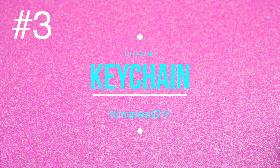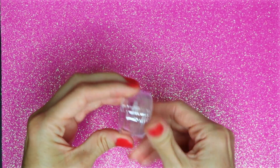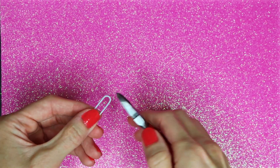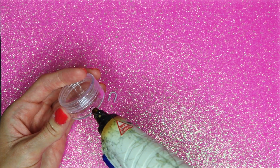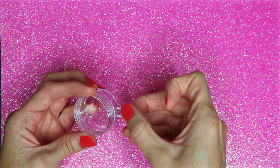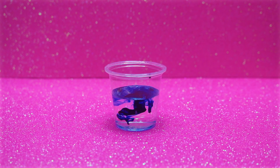The third idea will be a liquid keychain. For this one you will need a bead or a lip balm container like this. I'm going to use a paper clip and cut off the top part of it, then glue the paper clip to the container. In a cup I'm going to mix together some water and some blue food coloring.